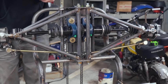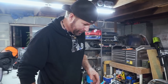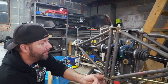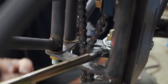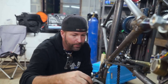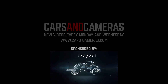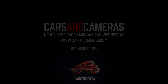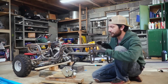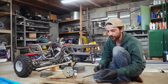Oh, this is gonna be so fun — we have our work cut out for us. We have to figure out how to get these two chains to work around the steering, around this part of the frame, and get to a sprocket that is not here at the moment. What's up everybody, on today's episode of Cars and Cameras we are working on our four-wheel drive Ford Bronco Power Wheels go-kart build.